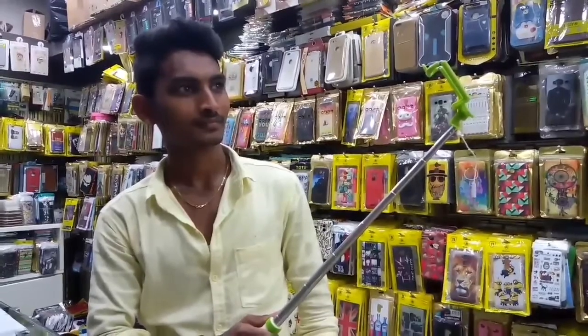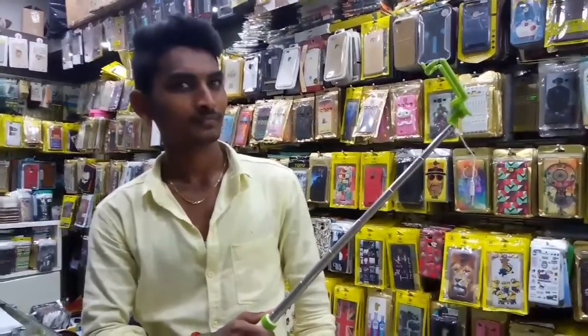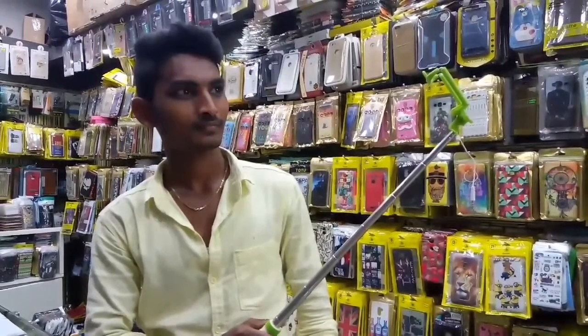You can use all mobile devices — even Apple, Android, and other phones. This is a nice selfie stick. You can also use some very compact buttons. This is a very compact button.